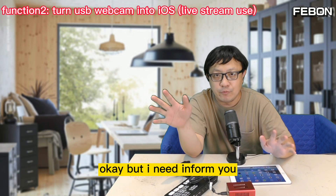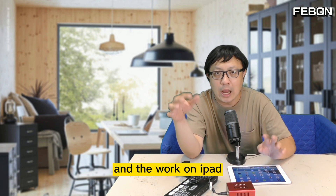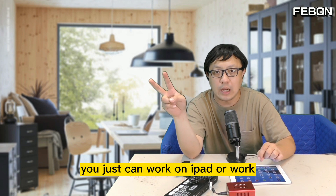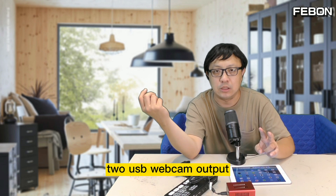I need to inform you: the USB webcam splitter and the iPad function are separate — you use one at a time. It can either work on an iPad or provide dual USB webcam outputs, but not both simultaneously.